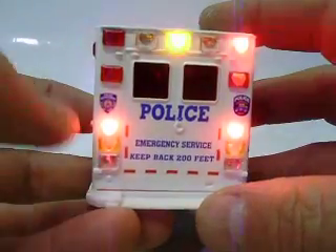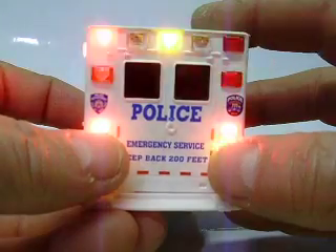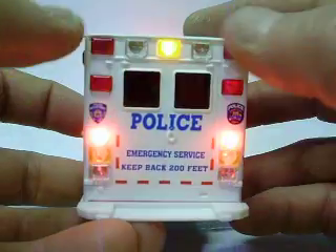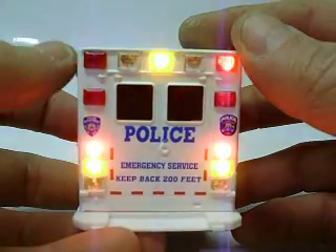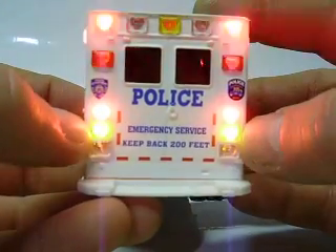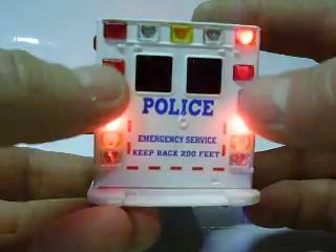On the back, two amber strobes, two steady brake lights or taillights, and then an amber strobe up top. They are wired up — my camera is not going to pick up the patterns very well, but they do have a pattern to them; you can see them more clearly in person. These two are wired in a pair and they wig-wag with the one on top.